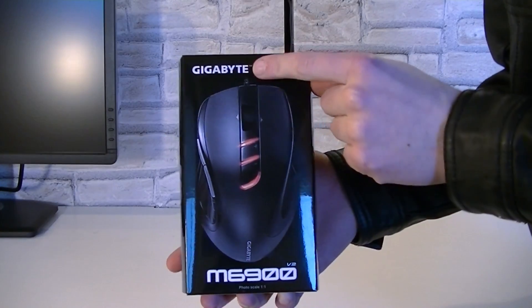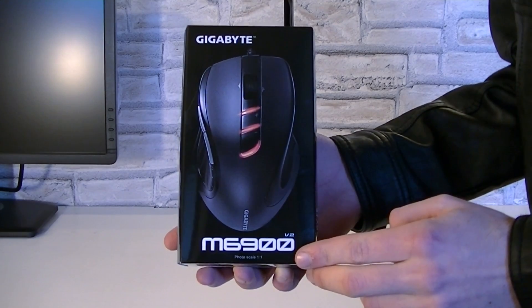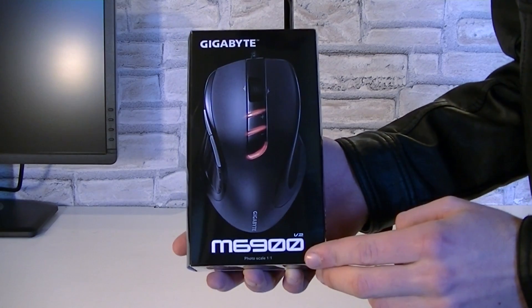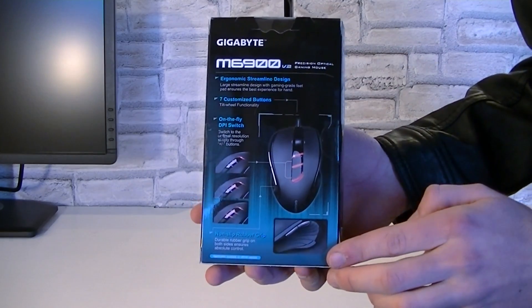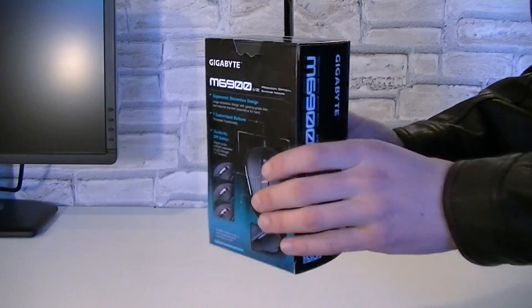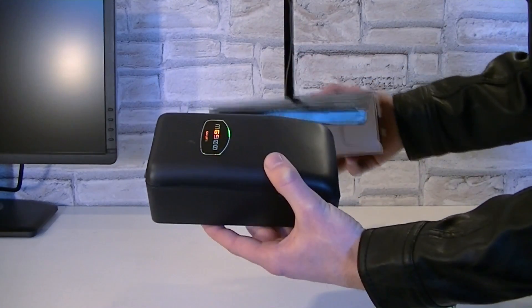The box is fairly small and once again this is the Gigabyte GM M6900 Gaming Mouse. On the box itself is a nice picture of it, and on the back there are some details on what the different buttons do. We will get to that in a moment.